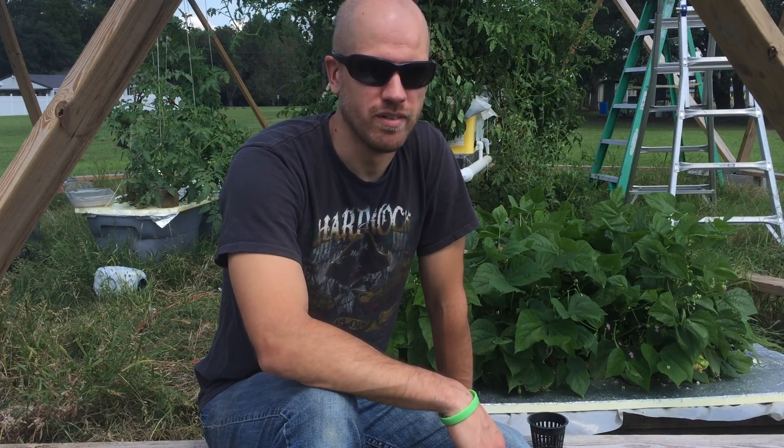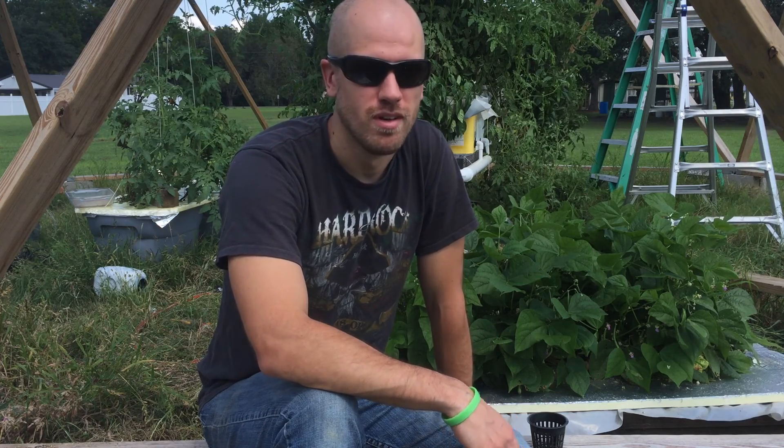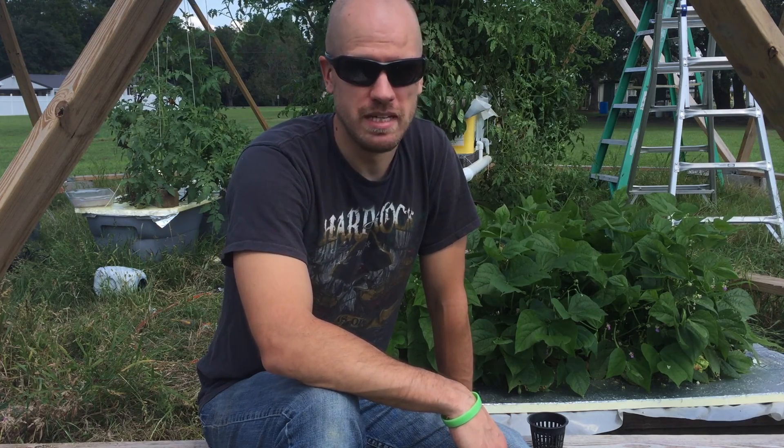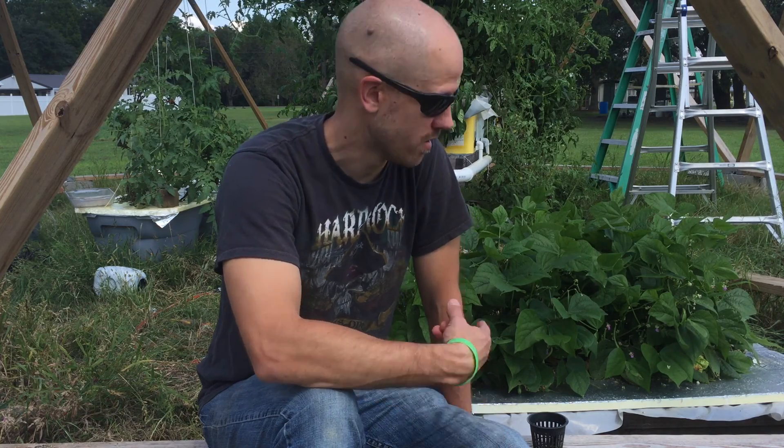Hey everybody, South Louisiana Patriot. Just wanted to show a little experiment that I've been doing over the last two months. I've been growing some beans hydroponically in a Kratky method little box over here.